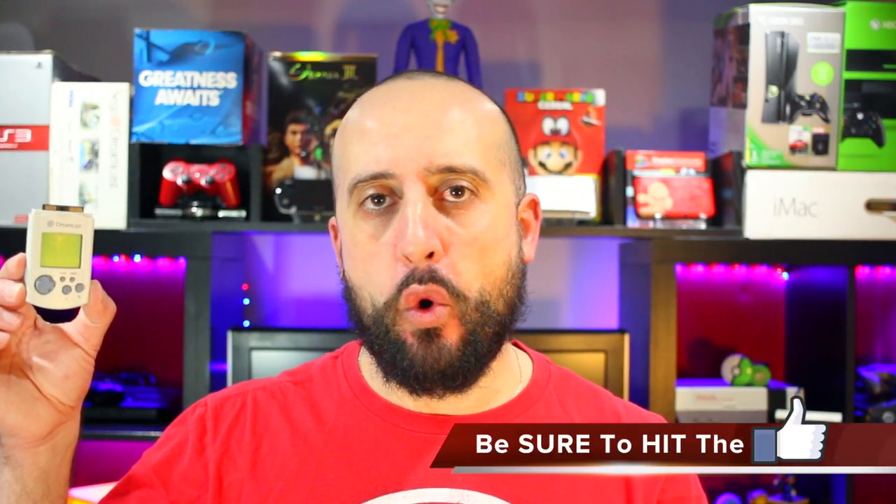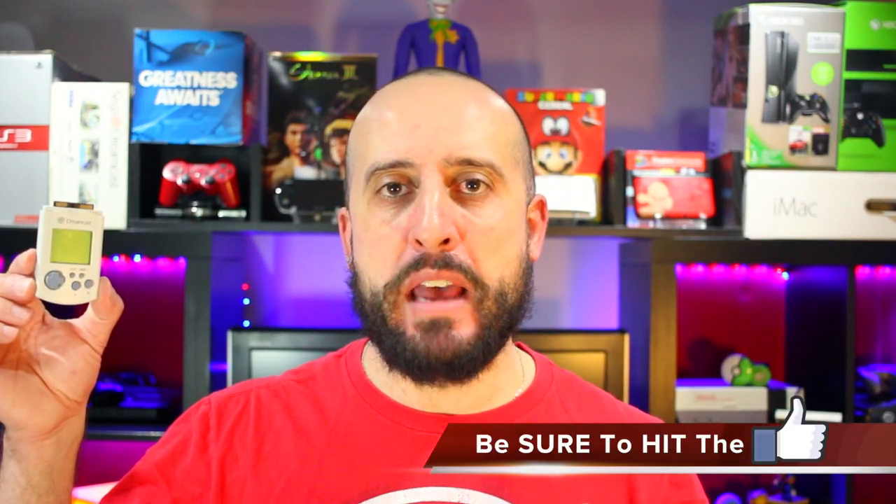Being able to play a game and take that game with you on the go, then take it back home, plug it back into your controller, and have the same amount of tokens and coins transferred back into the game was something truly revolutionary at its time. Even though it did eat a lot of batteries, the VMU was fun while it lasted.